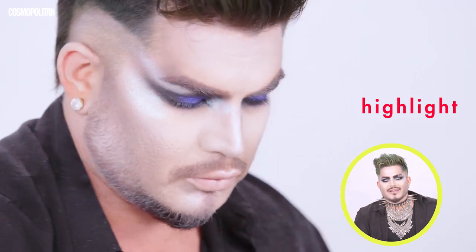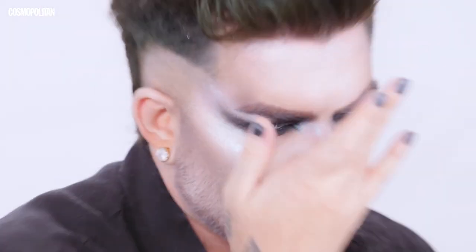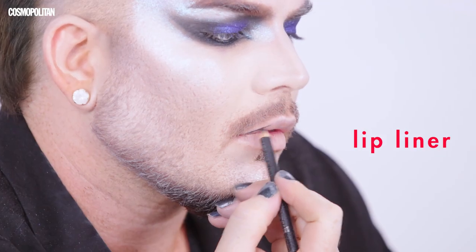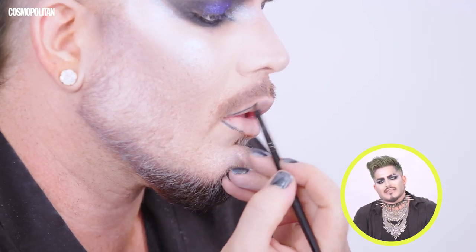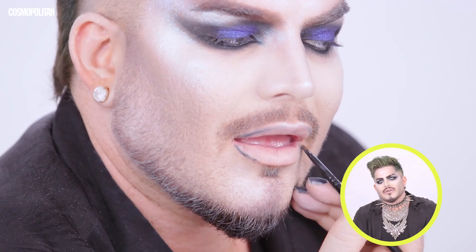And then I'm going to add highlight, which is the fun part. My concept for this vampire is that he's got iridescent skin. I lined my lip in a nude and then took a black liner and did a teeny bit in the corners, blending that into the lip. So it's a real contoured lip.